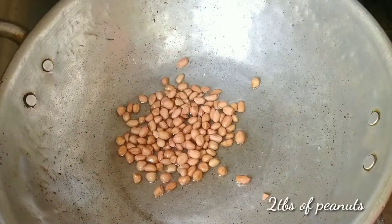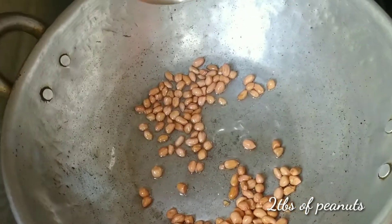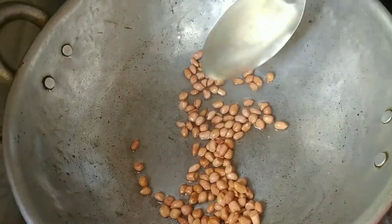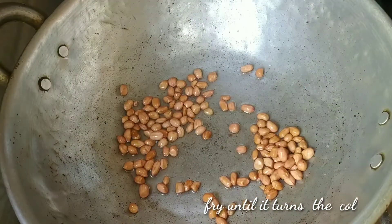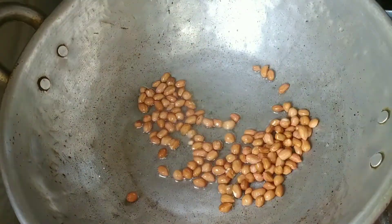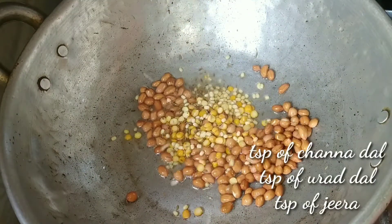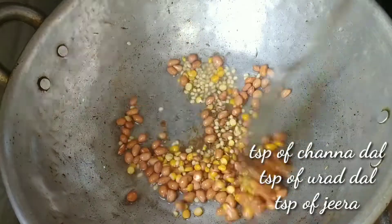Let's fry at the right temperature. Add 1 tablespoon of the mixture. Fry for 2 teaspoons with the lid. Then add our dough.